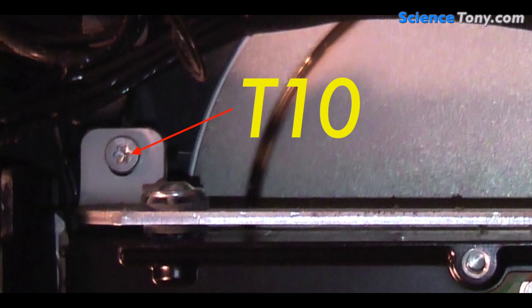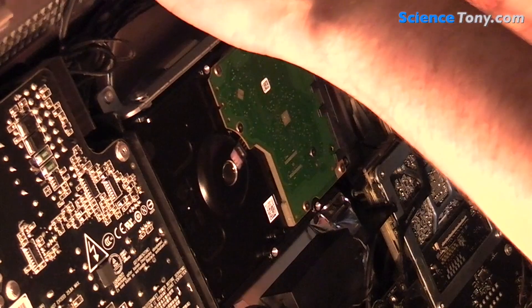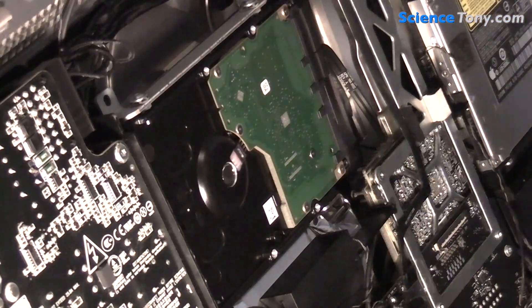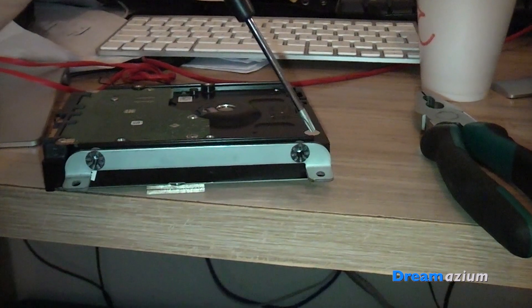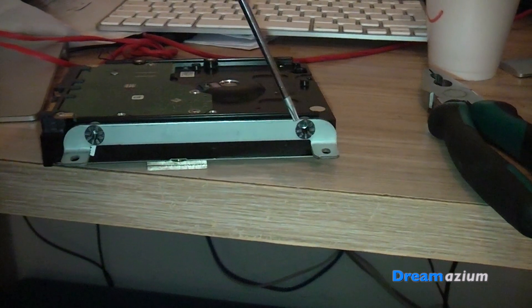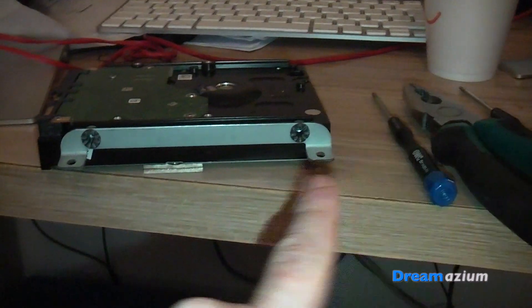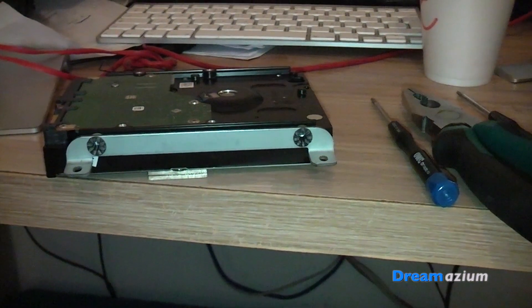I then removed the hard drive using the T10 screwdriver. I used the T8 screwdriver to remove two screws and removed the grey piece of metal which holds the hard disk in, and transferred it to the new hard drive. I had a bit of trouble getting one screw out and had to use a pair of pliers to loosen it just a little bit so I could continue to unscrew it with the T8. I popped them in a little pot because I didn't want to mix them up with the T10s.